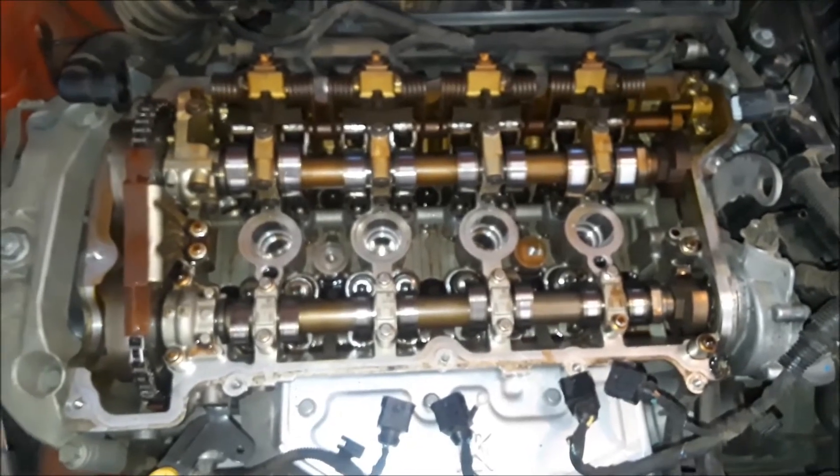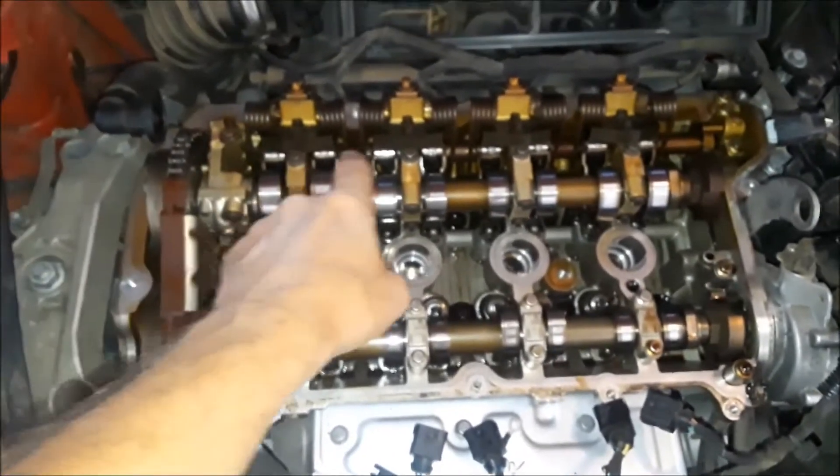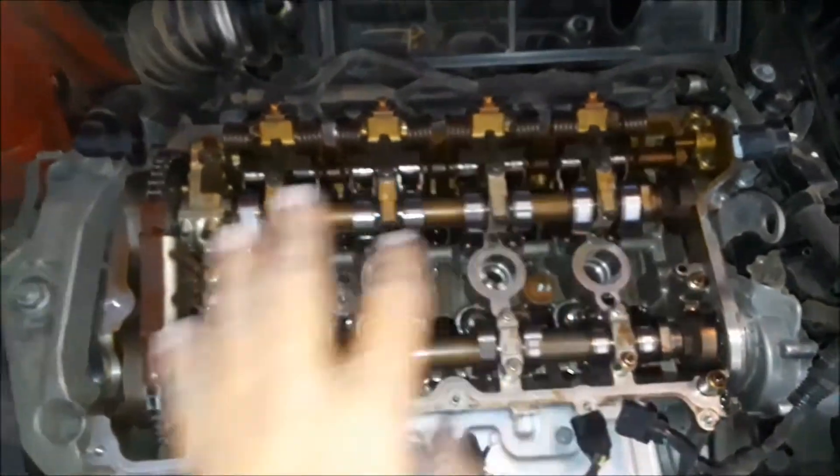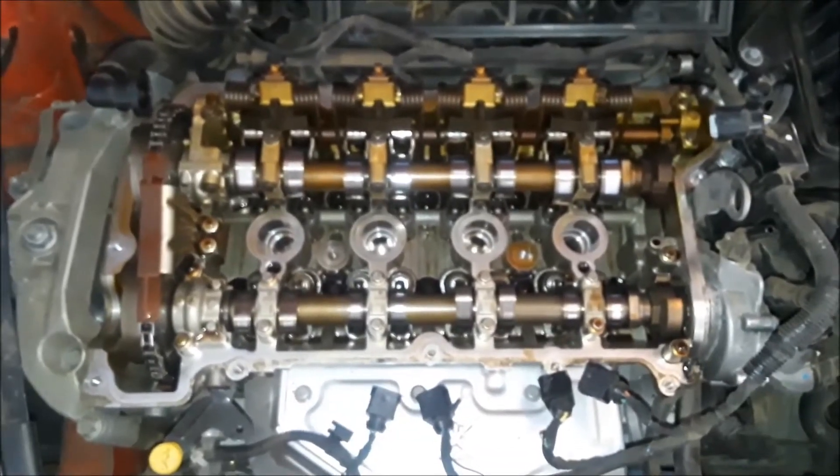I'm going to pause the video, hook something up to the crankshaft so I can turn the engine by hand, and really check the clearances of these areas. I think that is going to be the key.